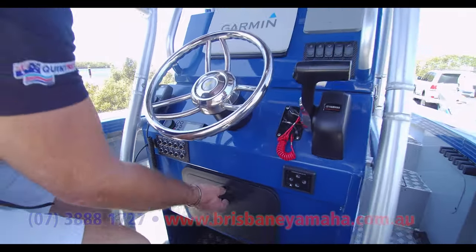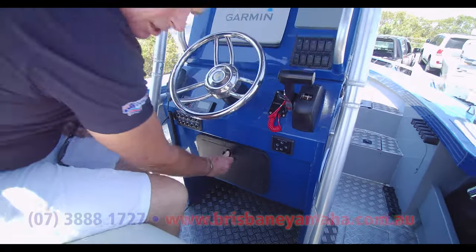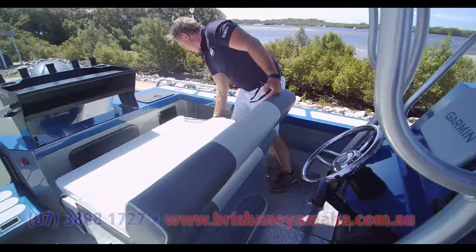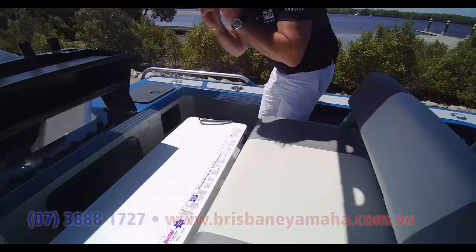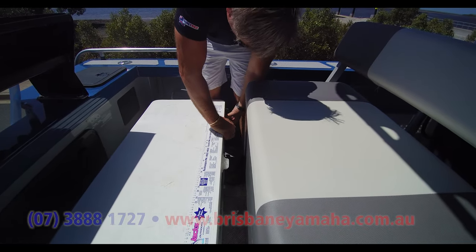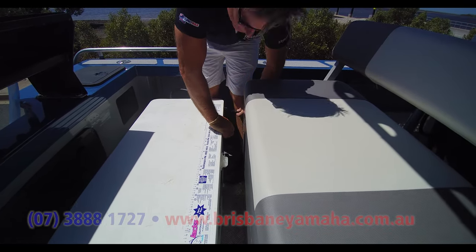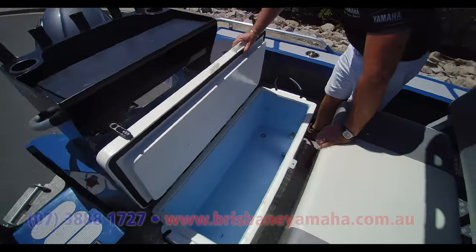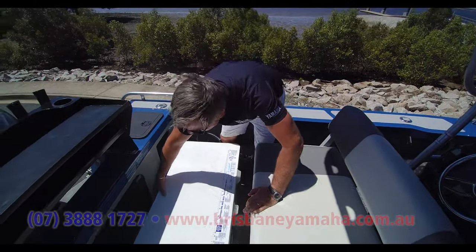Nav lights, bait pumps, rear deck lighting, 12-volt sockets, trim tabs, storage down here. We've got this back-to-back seat and a great big Esky, because he catches a lot of fish — he goes everywhere. Big fish kill box — that's awesome.